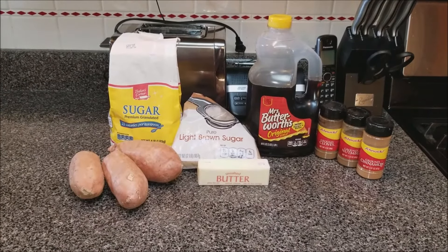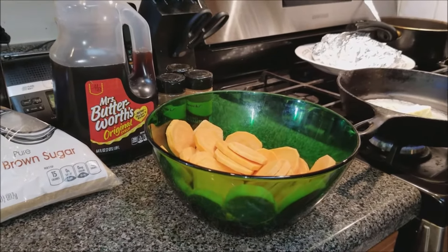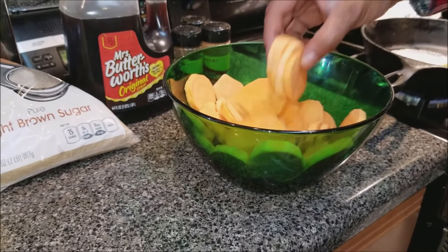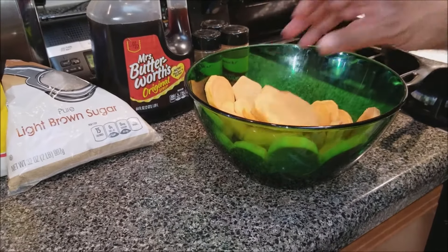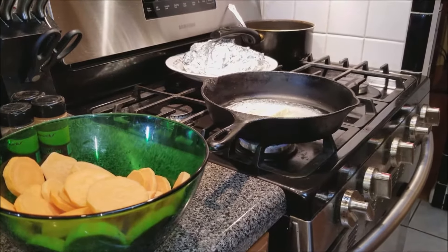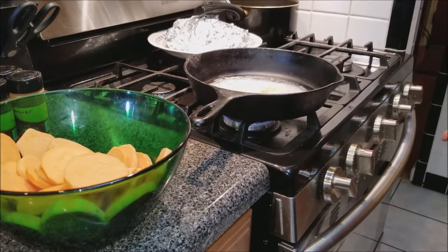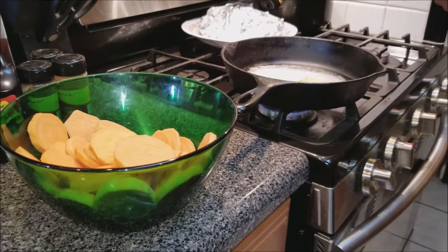Welcome back. What I did was I went ahead and skinned my sweet potatoes and I chopped them up into sections like this. You want to make sure these are dry — they're probably still a little wet so I'm going to pat-dry them again with a paper towel. I just wanted you all to see how I chopped them up and the consistency. Over here we have our butter, which is going to be the first start to our sauce that we put on top of our sweet potatoes. We're going to go ahead and let that melt.